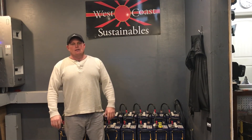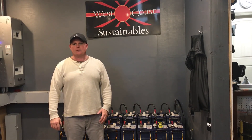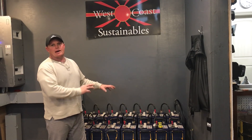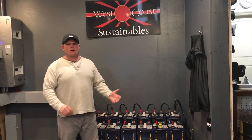Hey everybody on YouTube. So we live off-grid. A lot of people follow this channel — you probably live off-grid or you're interested in living off-grid. Part of the challenges of it is off-grid battery maintenance, and we've been off-grid here for about four years.